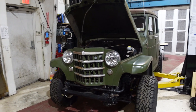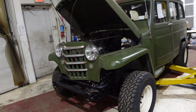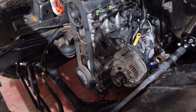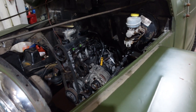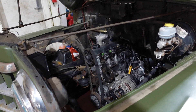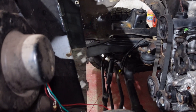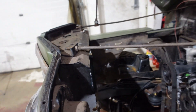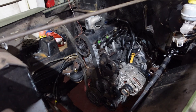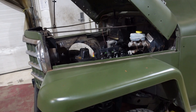Now that we got everything pretty much lined up on the body to the frame, we're going to lift the body back off and we can reinstall our injection pump, torque the flywheel and the torque converter and the transmission and everything. Bolt that into place for good, and then we're going to start doing our radiator, intercooler, transmission cooler, stuff like that, so that way when we put the body back down it'll be ready to go and we won't have to pull it off anymore.